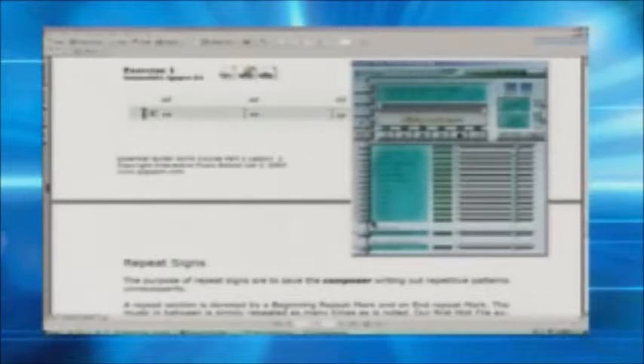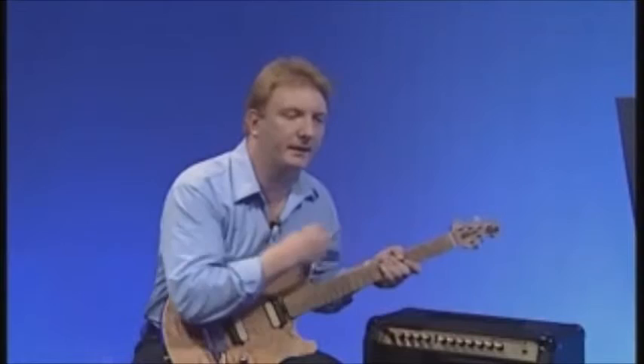Over on the left where the instruments are listed, there's an M next to each instrument, meaning mute. As a guitarist, you don't want the guitar part playing from the extractor while you're playing — so you click M to mute the overdrive guitar, making it clear that any guitar sound you hear is you. You can then hit play and listen to the backing track without the guitar.